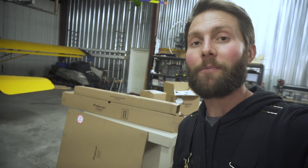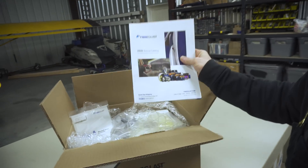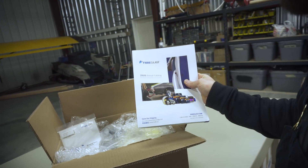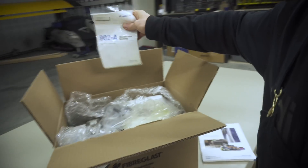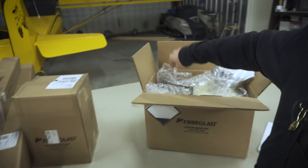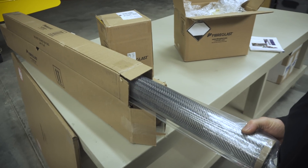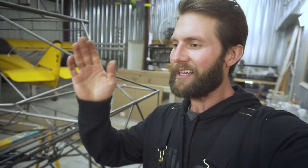My next project — I just got a shipment from Fiberglass Supply and I am so excited. These guys are so awesome, they have such a good YouTube channel — you can learn so much about doing fiberglass work, so definitely go check them out. Look at all this — vacuum bagging materials, resin, and some sweet stuff. I want to tell you what I'm building but I'm not going to, so you'll just have to hit that subscribe button and ding that bell.